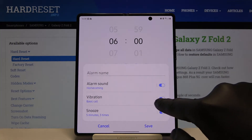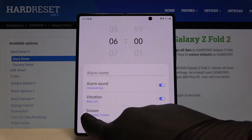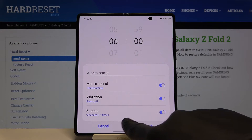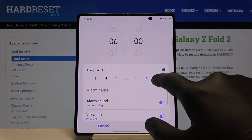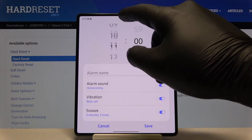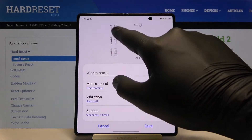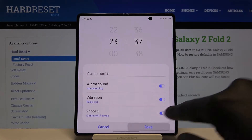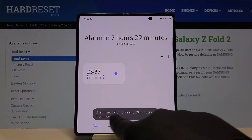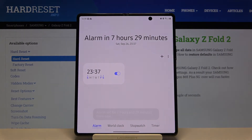We can set up the snooze, and we can of course set the date, the repeat, and the hour of our alarm. So once you set up everything, you have to tap here to save. As you can see, we get the notification and you can also check if the alarm is activated.